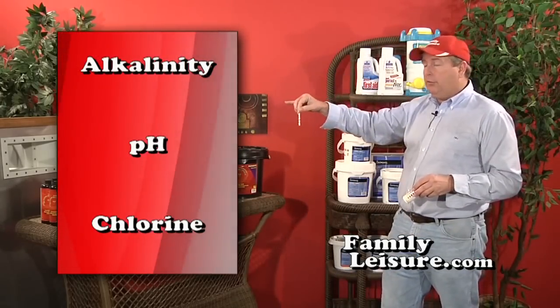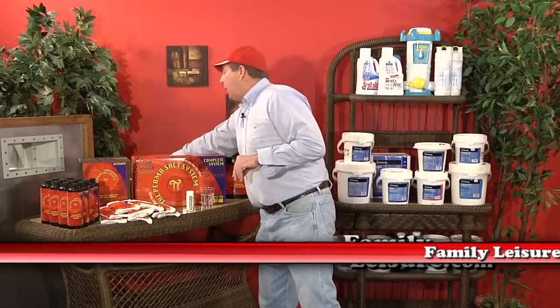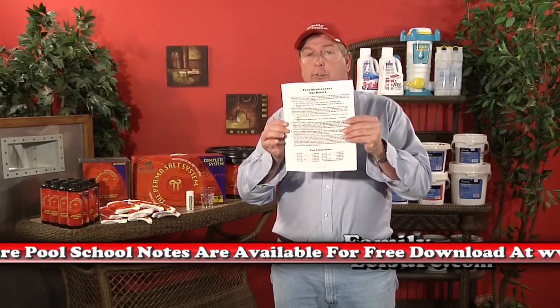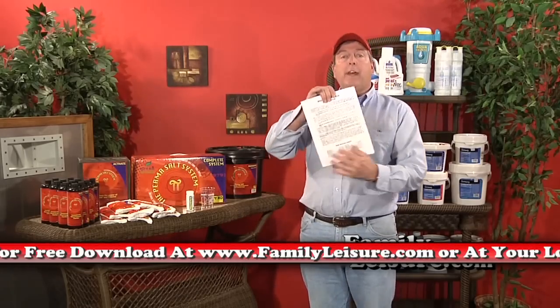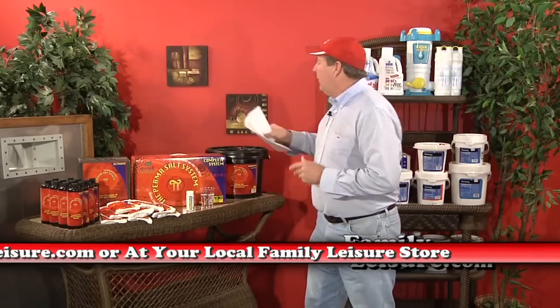Those colors will test for alkalinity, pH, and chlorine. Alkalinity is a measure of the alkali ions in the water. You have available at your local Family Leisure store or online a copy of the Pool School notes — you can print it off and follow along. So don't try to take notes; this is just me trying to explain it.